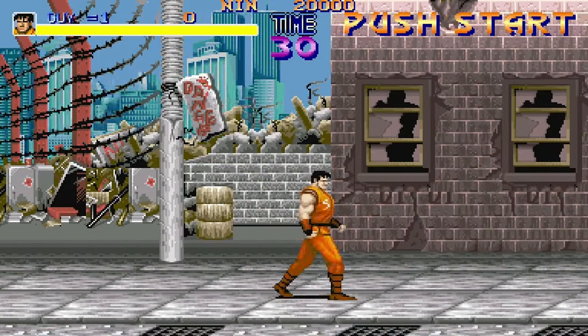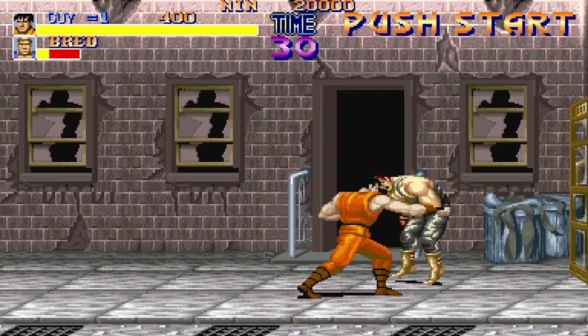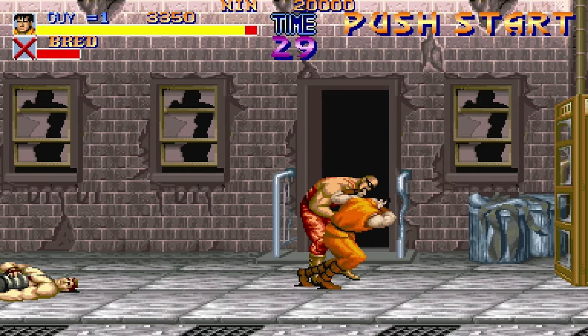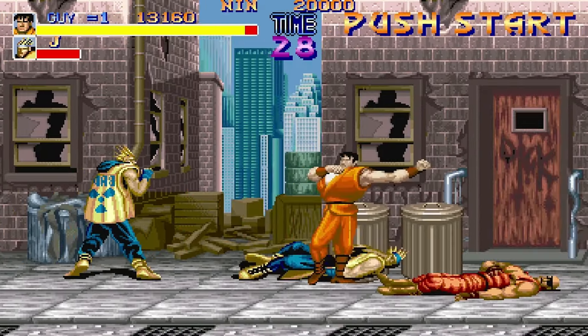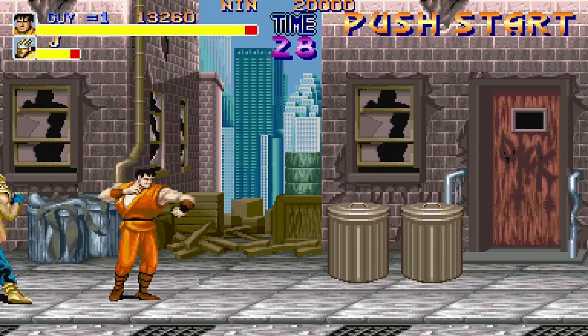Final Fight — this is another favorite in our house. My daughter Natalia and I have played this a million times; she'll even play on her own. This is also on the arcade one up, but we play it on TV or consoles too. Who doesn't love Final Fight — it's just one of those classic beat-em-ups.